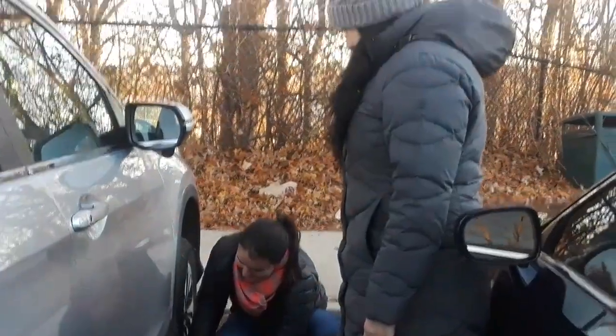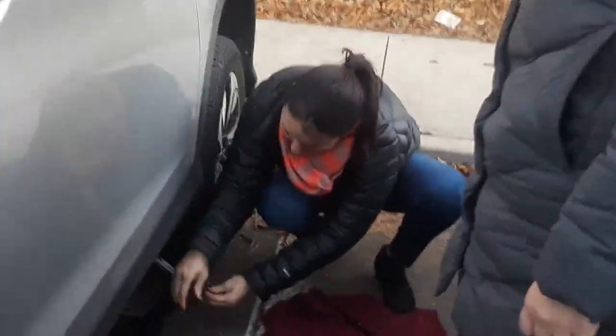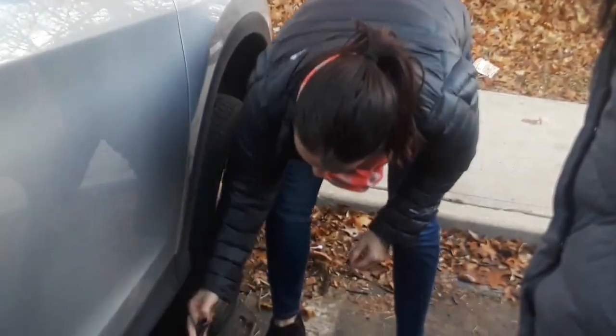What did you think, I was lying? Oh my gosh, girlfriend! Look at this — I'm so proud. I am going to send this to your husband. Look at that. Clara, you're very handy with those hands!